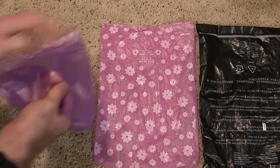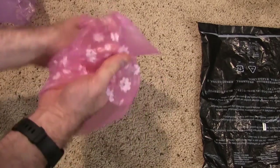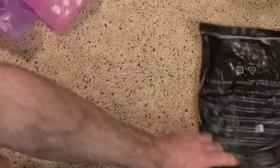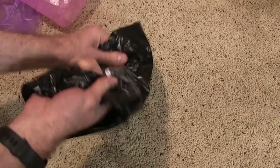This generic one, obviously very flimsy. This one, very thin as well — easily poke through it. The Amazon Basics, I'm sure I'll be able to poke through it, but it's definitely thicker. Oh, you can actually hear it.